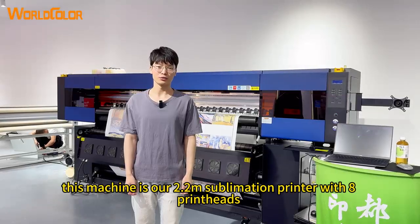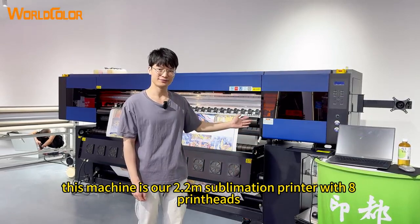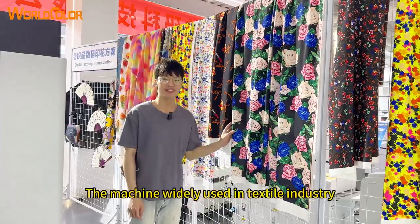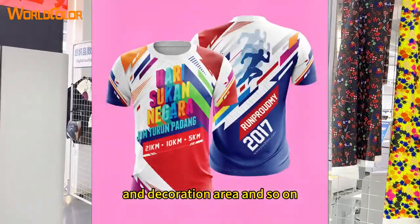Hello everybody. This is our 2.2 meter sublimation printer with 8 print heads. The machine is widely used in textile industries such as fabric cover, bedsheet, decoration area, and so on.